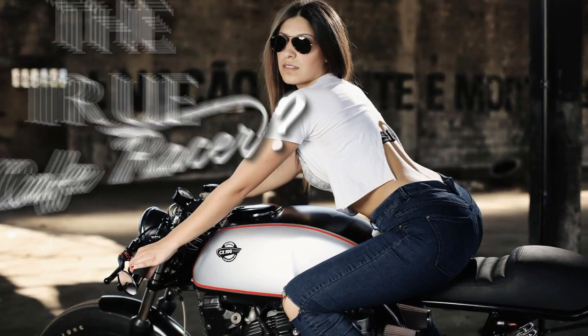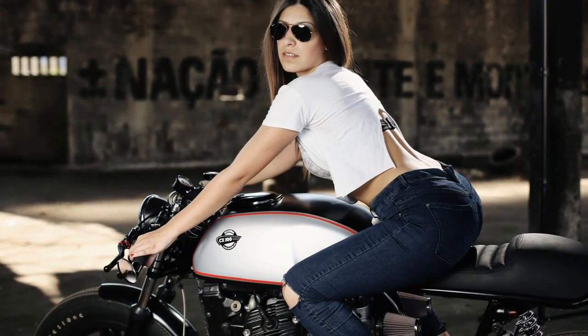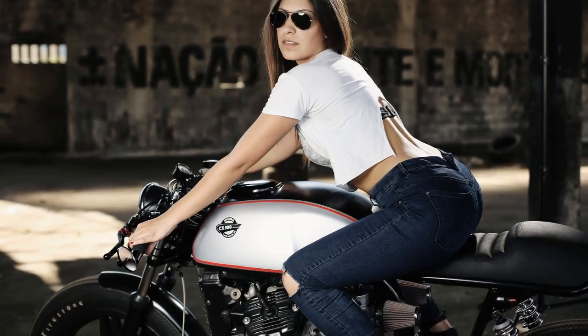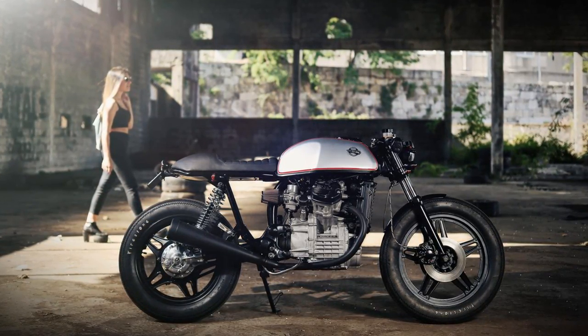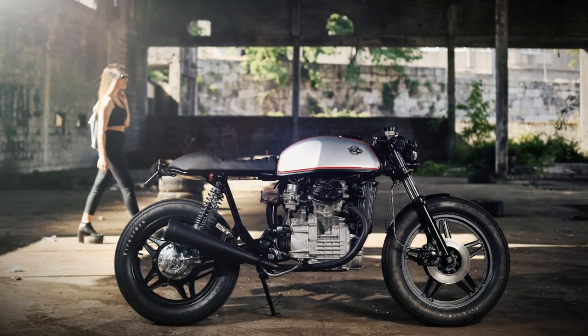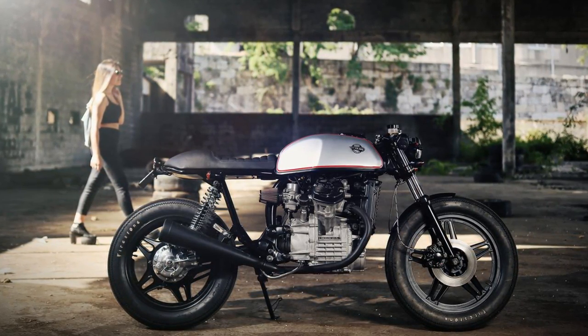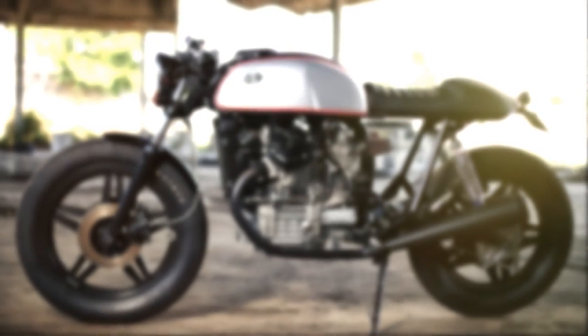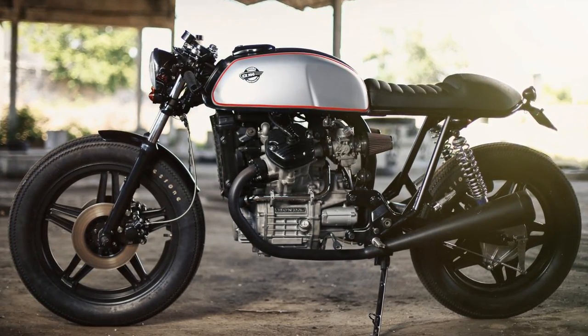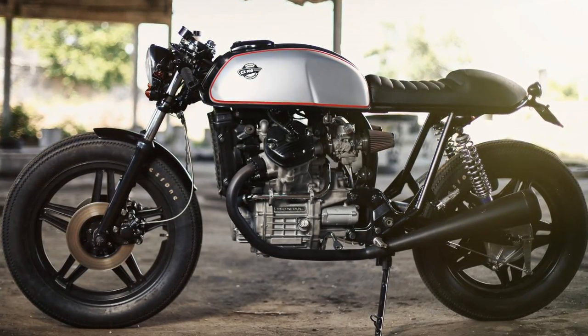Welcome to Racer TV. So, let's go back to the point. Many people say that a true cafe racer machine has to be light, powerful and fast. These are the original main goals of a cafe racer.